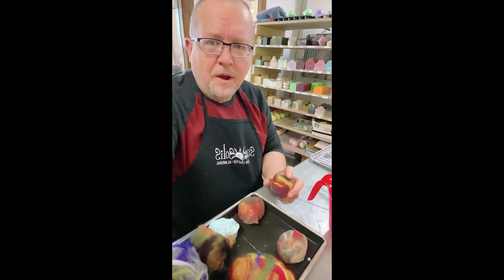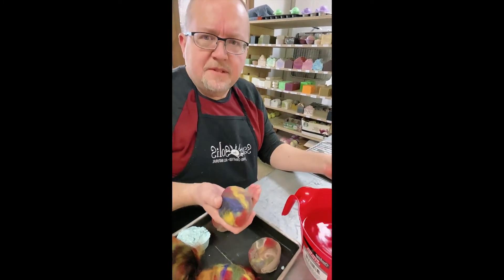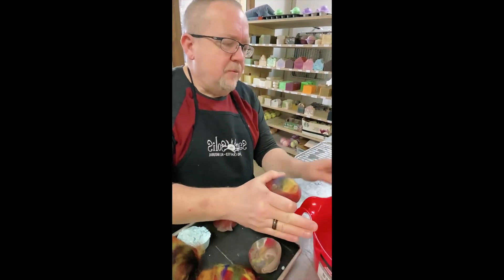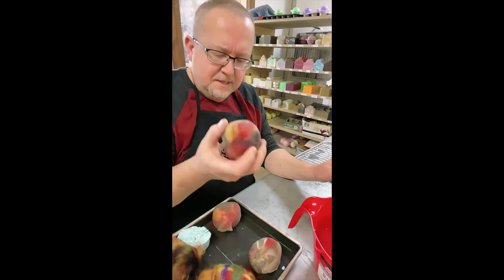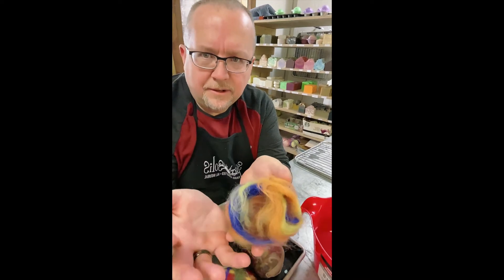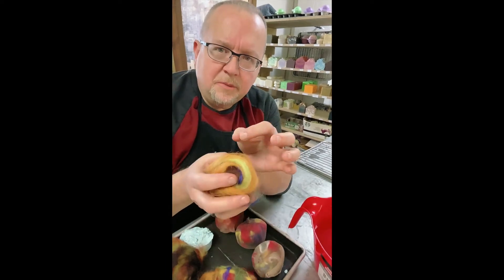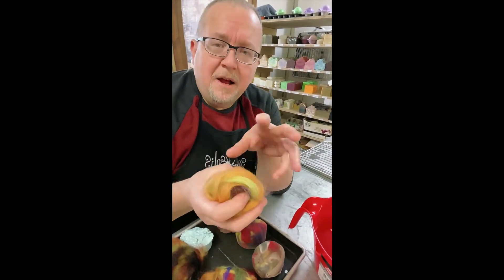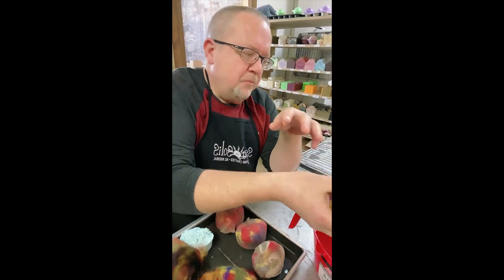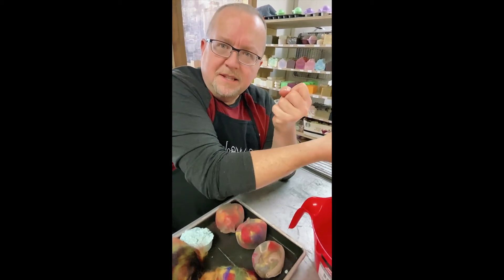This is called wet felting because it uses water. There are different types of felting, but for soap, wet felting works the best. So we've got our hot water and our ice cold water. The way this works is on the wool there are tiny microscopic teeth that you can't see with the naked eye. What happens is you plunge it into the hot water — that opens those little microscopic teeth, helps it start to contract. Then as soon as you get some friction going, you pop it into the cold water, and that cold water shot immediately closes those teeth and makes it adhere to the soap.